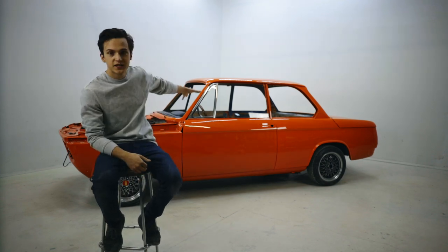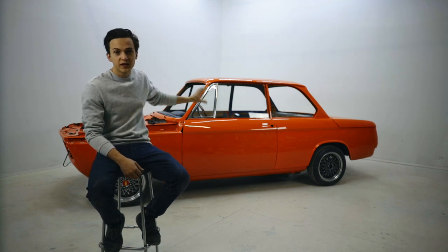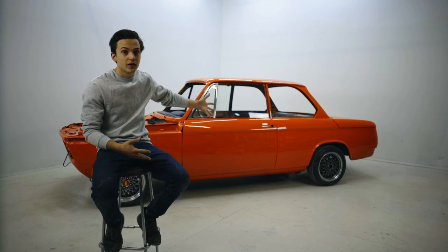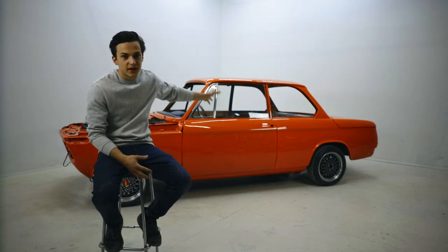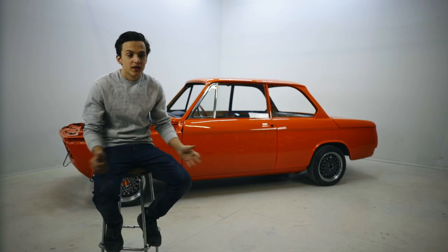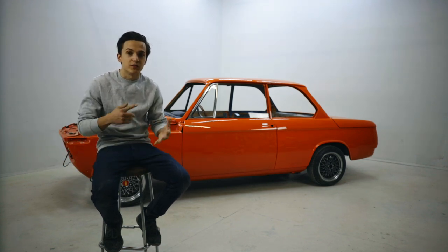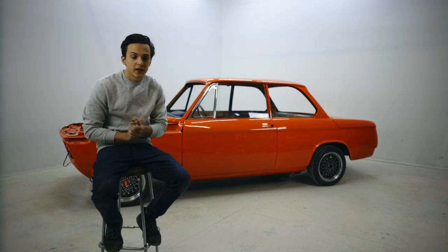We've got our 1971 BMW 2002 right here and today we're going to be completely wiring the car. We're going to show you guys what we do when we wire a car. All the tricks and tips we share today do not just apply to BMWs — it applies to all cars because electricity is an international language. Wiring can get kind of overwhelming but if you just stick to the basics you can get it done really quite quickly and easily.